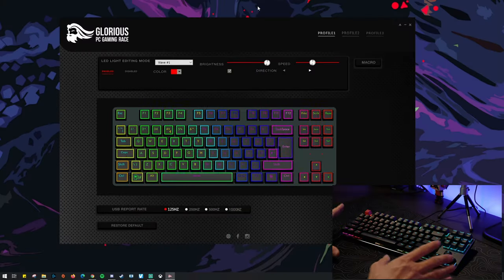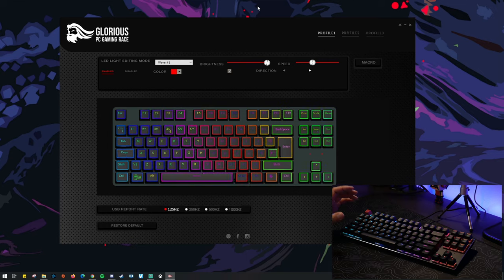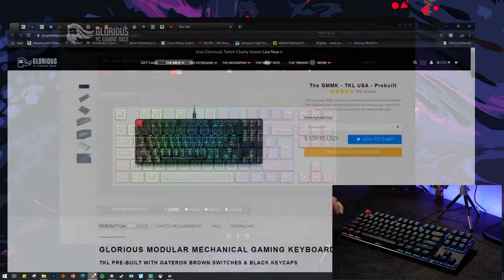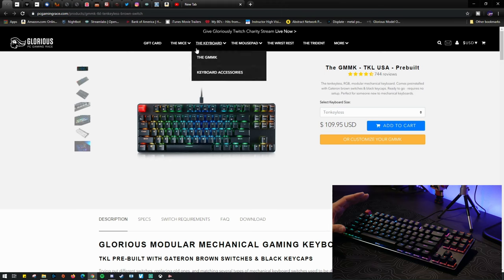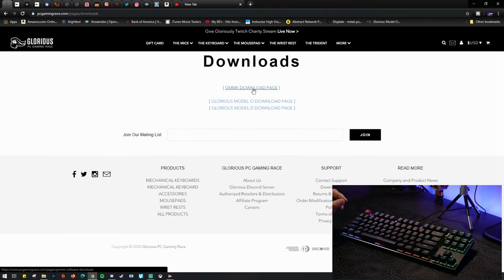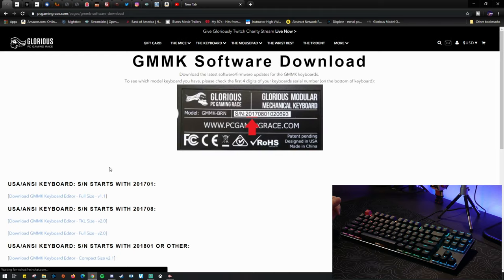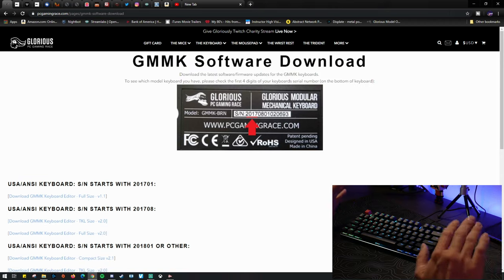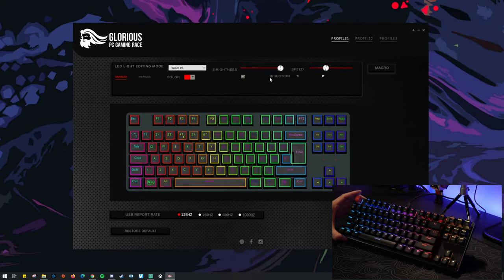All right, so we're actually going to do it this way so you can see the keyboard and see the actual screen. This is basically the software you're going to use — it's pretty simple. What you're going to do is go to the Glorious website, go to More, then Downloads, then the GMMK download page. Then you look at the back of your keyboard, select the numbers, and just download the corresponding software. That's all you do. When you get the software, it's going to open up like this. Now I have a few issues with the software — it is kind of buggy to me.